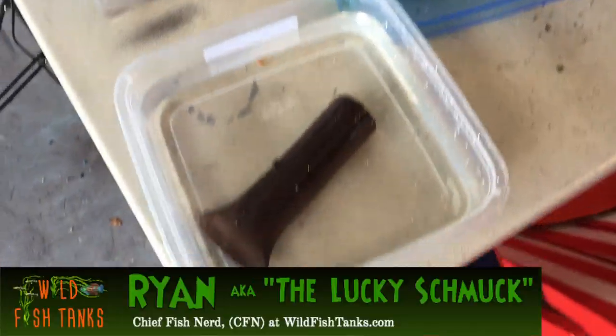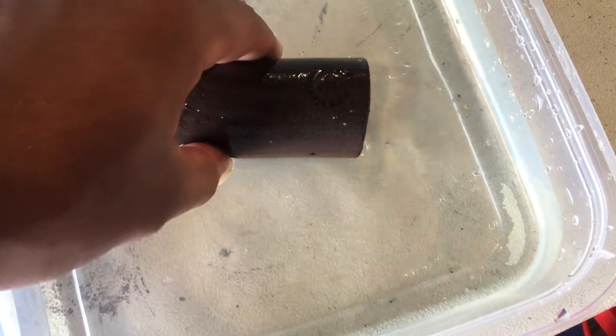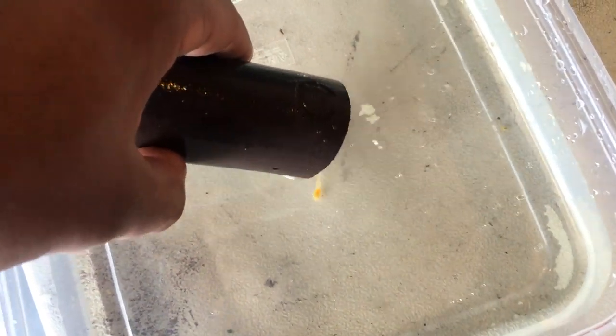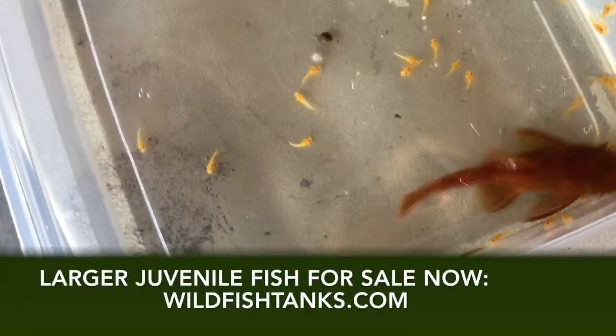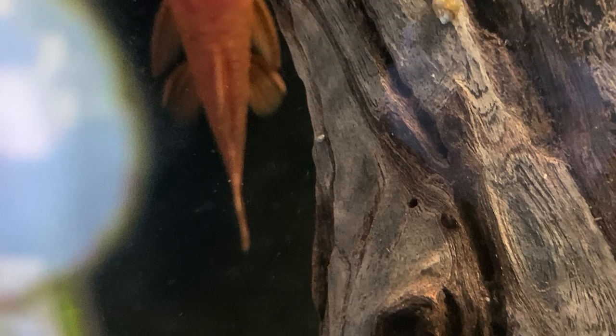We are moving the super red bristlenose pleco fry from their main tank to their grow-out. Big daddy is in there right now and I have no idea how many babies there are. Oh, there's big daddy! These babies were just turned into wigglers the other day — they still may even have some of their egg sacks. I'm going to get big daddy back into the tank so he doesn't stress out too much.